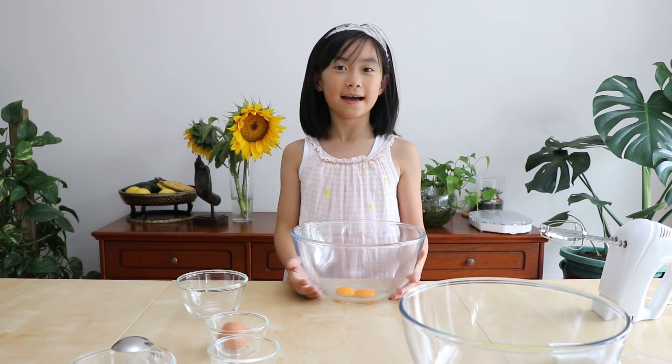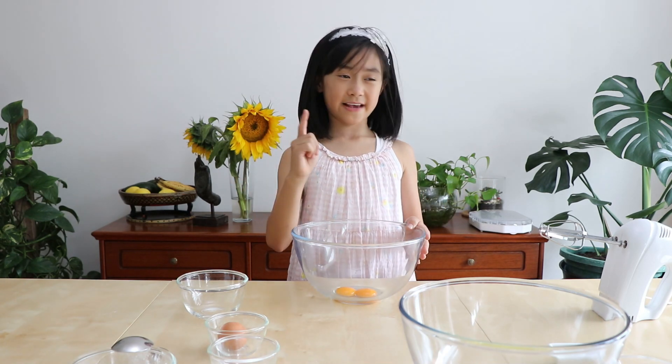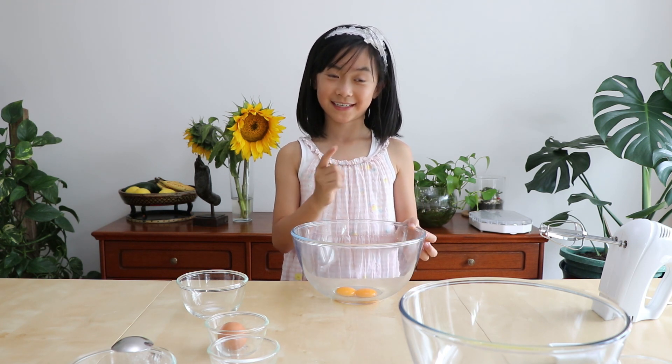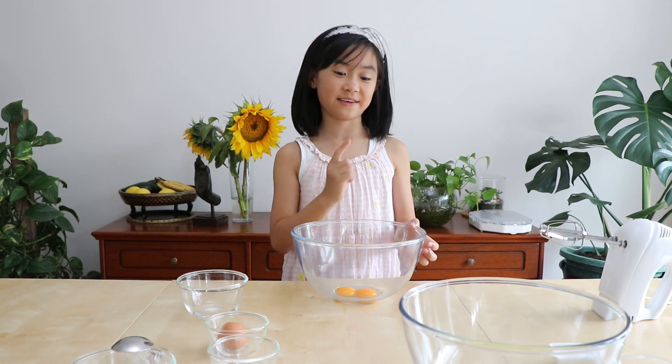Hello, it's Zoe here again. Today I'm going to bake a pandan chiffon cake. This is one of my favourite cakes because I'm not a cake person. I rarely eat cakes but I'm very fussy about them, I'm telling you. But this one is one of my favourites.